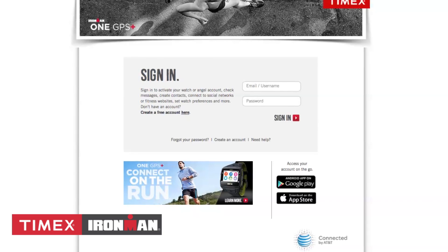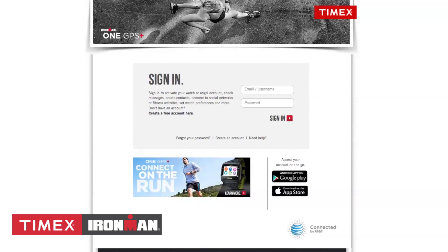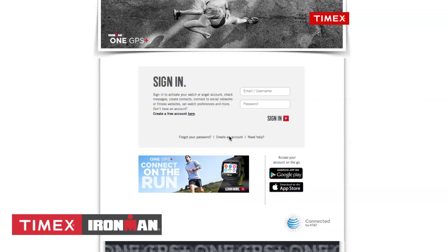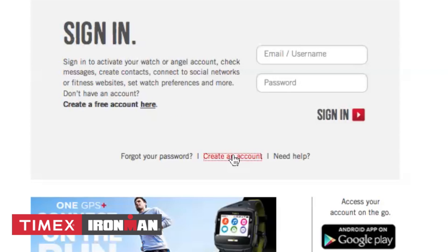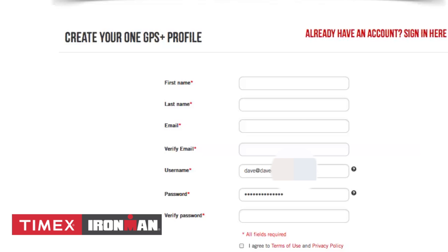The first time you use the Timex Portal is during activation. This is where you create a free account. If you are visiting the site as an invited angel, you will need to create an account as well, but you won't have to activate a 1GPS Plus. Once you click on Create an Account, simply fill out the required fields, which includes verifying your email address.